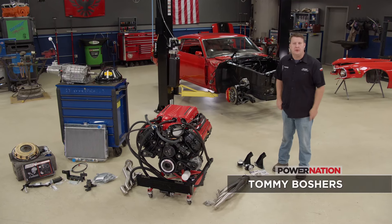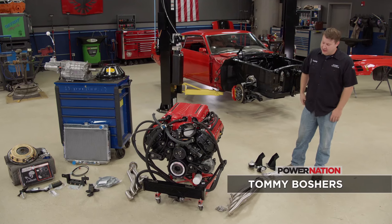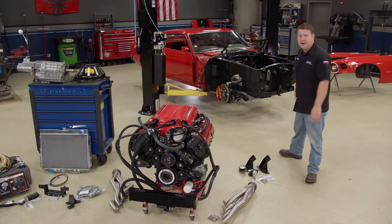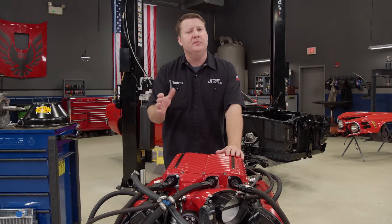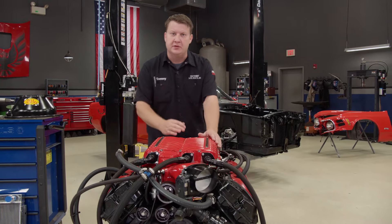Today's subject matter is a popular one. Some people love it, the purists seem to cringe, and if you're a throttle-loving gearhead, it's probably right up your alley. What I'm referring to is a Coyote swap. It has a lot of benefits, but not all of them come so easy. There's quite a bit that goes into this conversion if you're considering it.